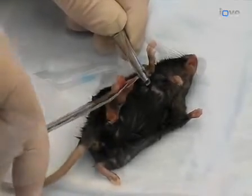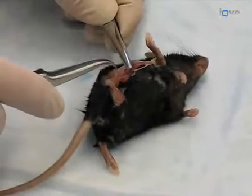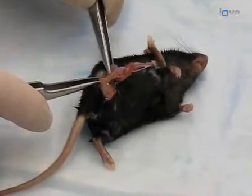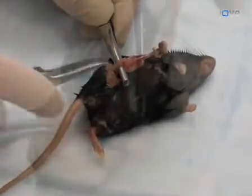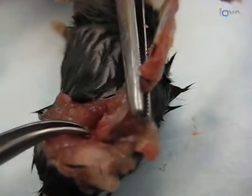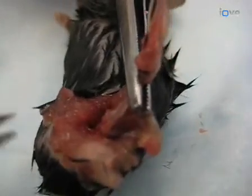To clean the femur, grasp the knee joint with the blunt forceps and use the curved forceps to tease away the surrounding muscle tissue. Cut away the remaining musculature with the scissors, being careful not to damage the bone. Continue to clean away muscle tissue until the head of the femur is clearly exposed within the hip joint. Slide the bone scissors along the femur and over the greater trochanter into the hip joint. With one firm cut, separate the bone and place it into PBS on ice.